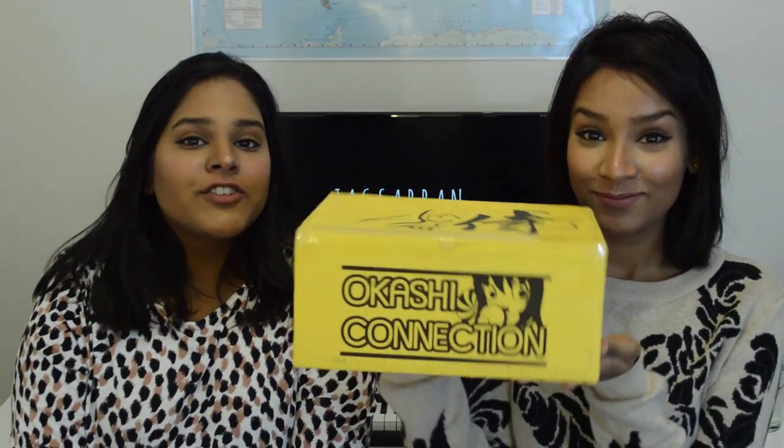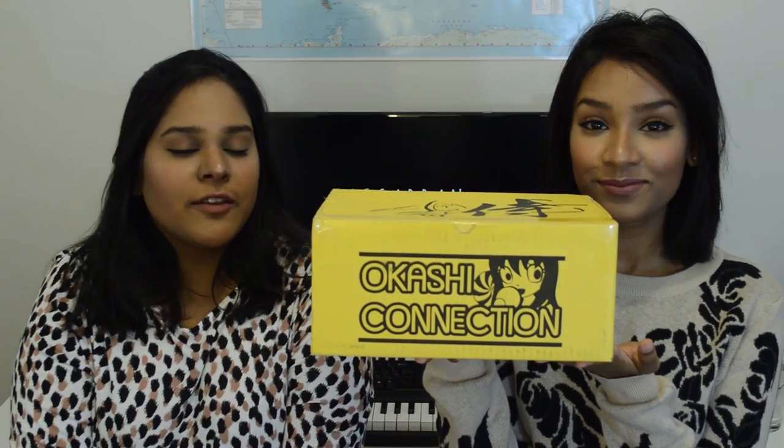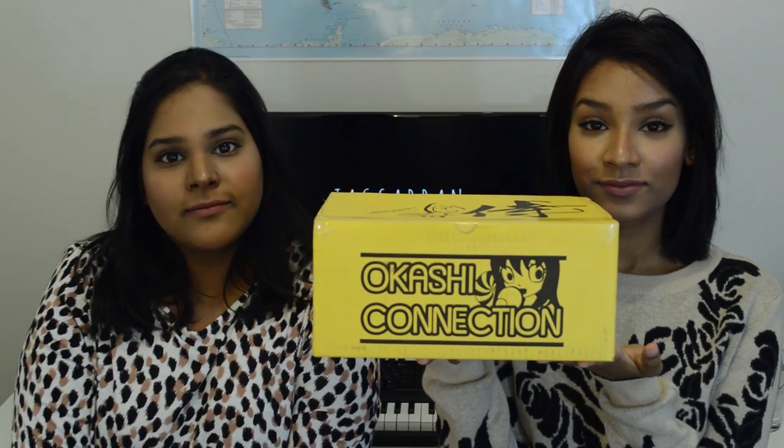Ashley and I are music producers and DJs, and normally on our channel you'll find remixes and our original music. But today we have something really special for you guys. We're going to be doing a review and unboxing of Okashi Connection. Okashi Connection is a monthly Japanese subscription service. We're really excited that somebody decided to package all their favorite treats and snacks and share it with the world. We're just really excited to get into the box, let you know how this stuff tastes, if the box is worth getting, and worth your money as well. So let's get started!